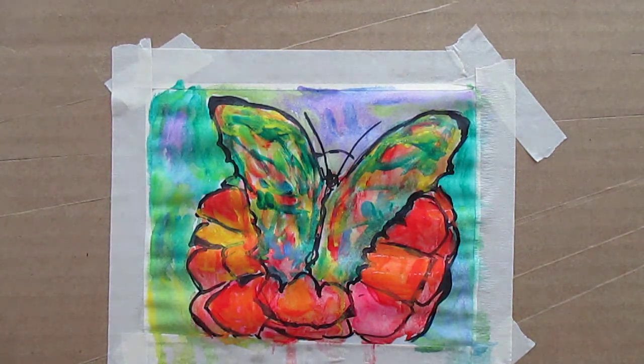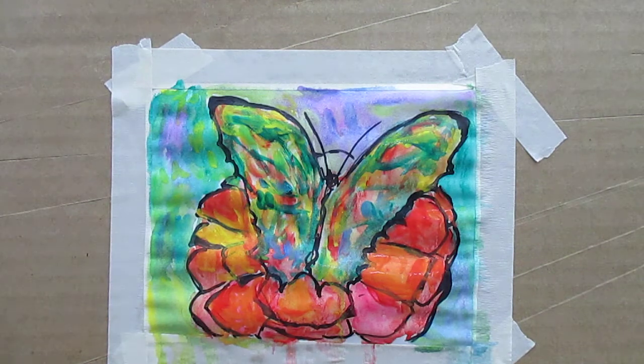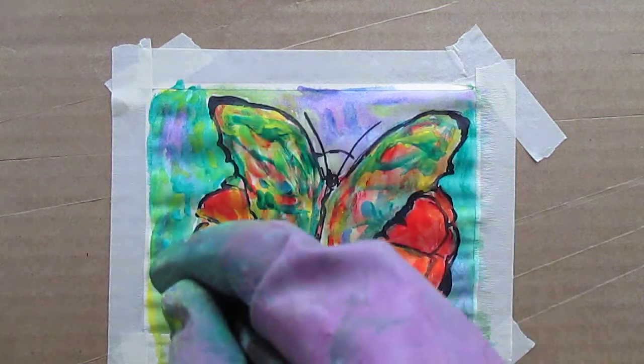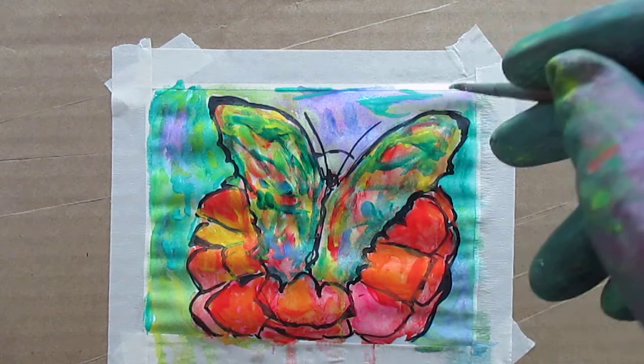Now the background is looking a little plain to me. But sometimes it's really good to play off plainer areas against more complicated areas. So I might just go in with just a little bit of accents here and there, and then I'm going to quit. Instead of all these big swatches, I'll just add a little here and there. I think I'll get some real light blue-green. And as always, prints are available.